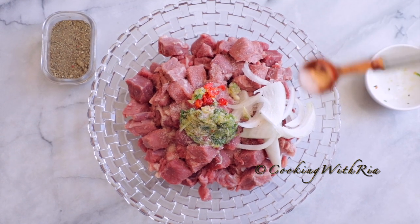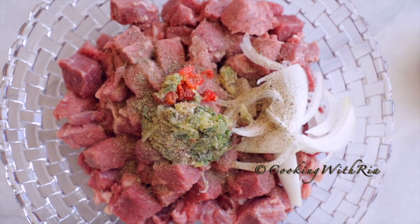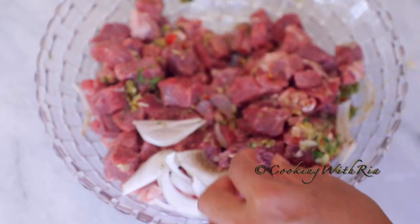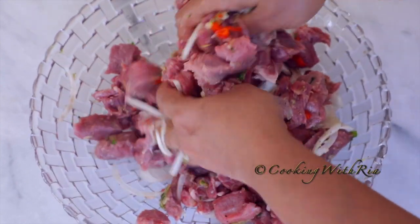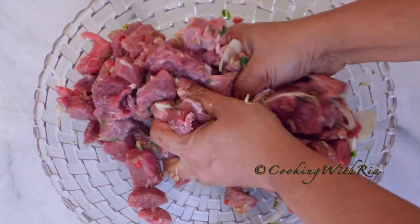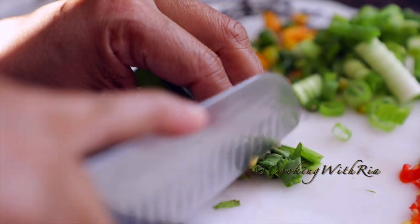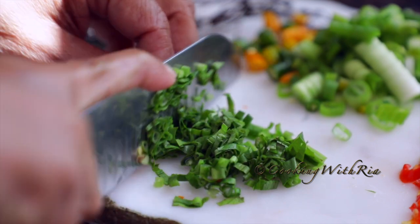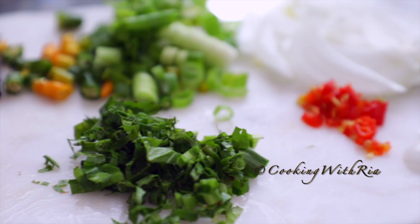I'll add about a teaspoon and a half of salt and one teaspoon of freshly ground black pepper. Sometimes you really have to lose that spoon to get the seasoning into the meat. We're going to give it a good massage and let it sit for a couple of minutes or a couple of hours, then we'll start cooking. One last bit of prep: I'll chop a few leaves of bandana to add to the pot at the end.